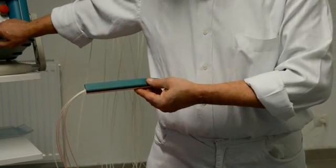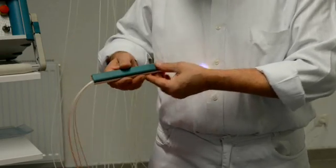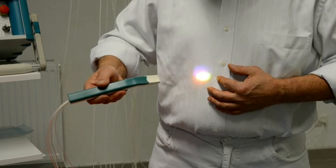Here you see the mixture of the blue, the green, the red, and the infrared light, which can be applied all together at the same time.